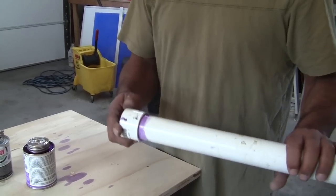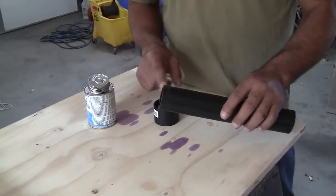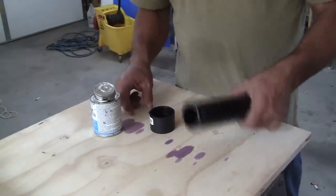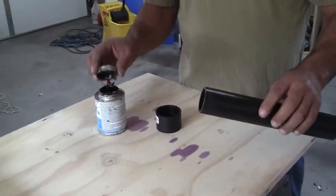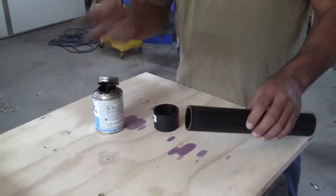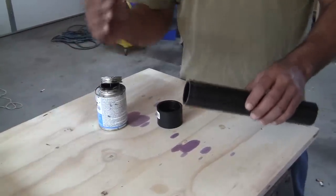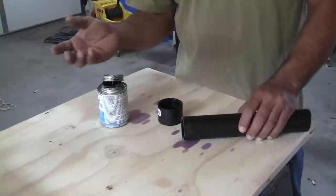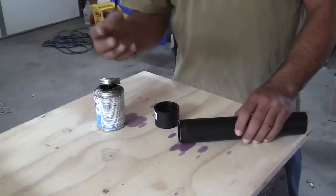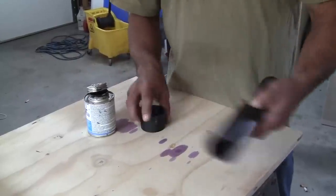This is our ABS, the black pipe, which is a lot lighter than the white pipe. I recommend using PVC pipe because it's heavier and denser, which means you won't be able to hear it as much when you flush the toilet and things like that.